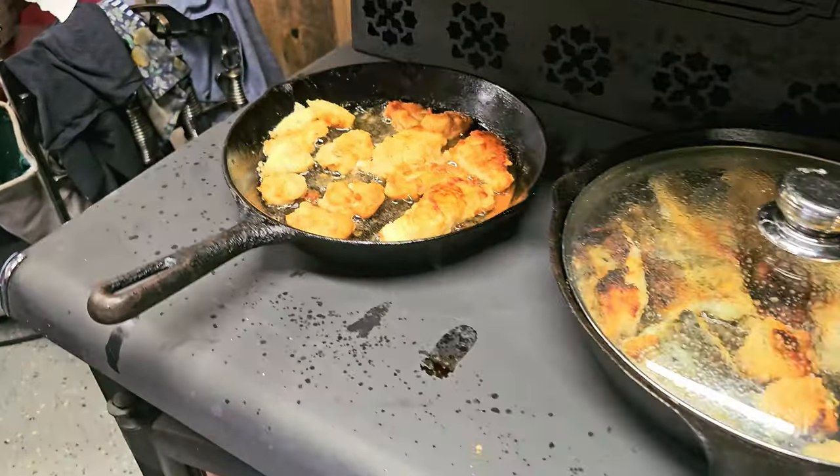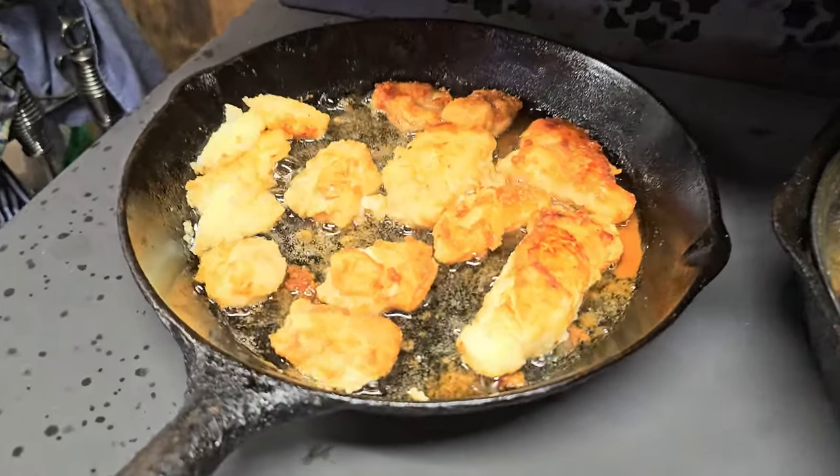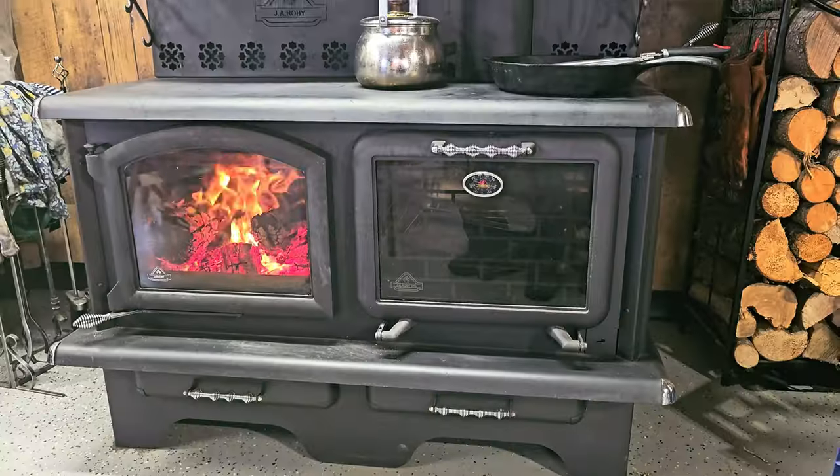Today's video is frying up some traditional foods here in Newfoundland. We're going to fry up some cod fillets along with some britches, which we'll explain later in the video, some cod tongues, cod cheeks, and maybe even a cod's head or two.